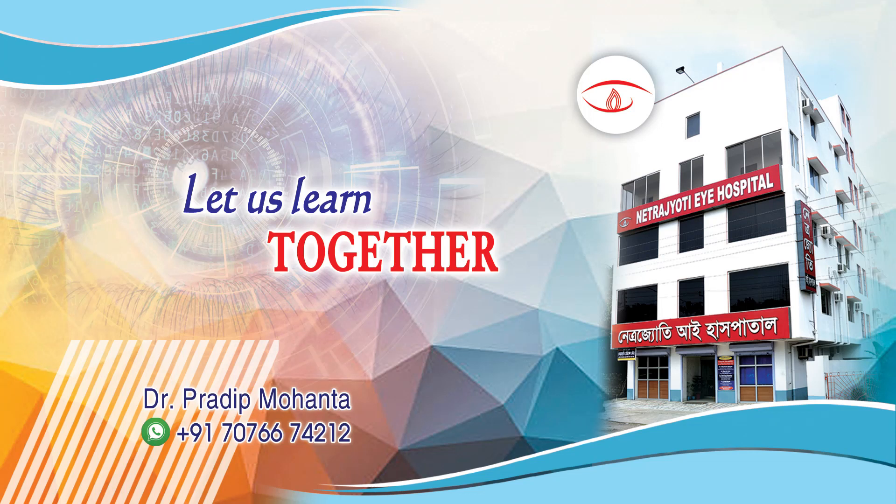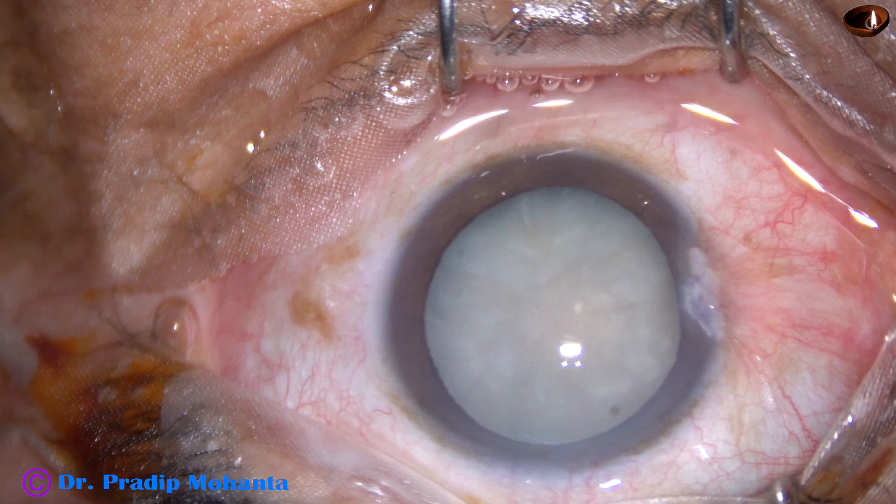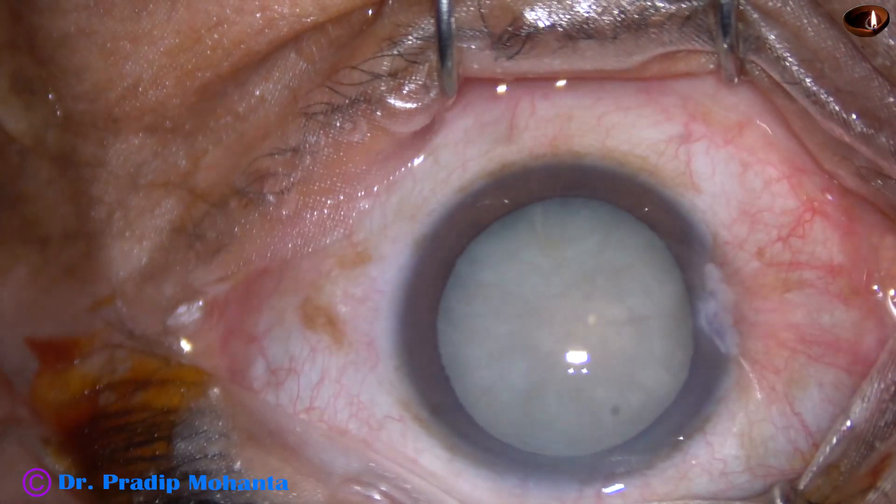Friends, welcome to my workplace at Ranagh Heart, West Bengal, India. This is an intumescent cataract and in this case I am going to show small incision cataract surgery for education.